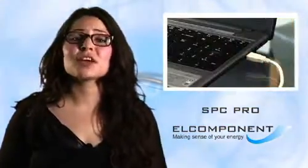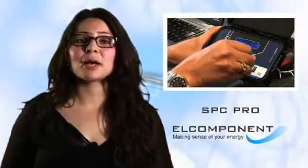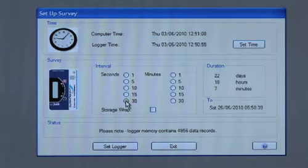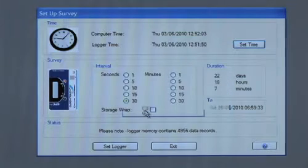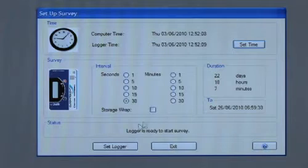The SPC Pro is very easy to connect to the PC. Just plug it into a USB port and PowerPack Pro will find it automatically within a few seconds. Setting it up is almost as quick. The only variable is the storage rate, which defines how long we want our survey to last, so once that's set we're pretty much done. The logger synchronises its internal clock with the PC clock at this point, so we do need to ensure that our PC time is displaying correctly.